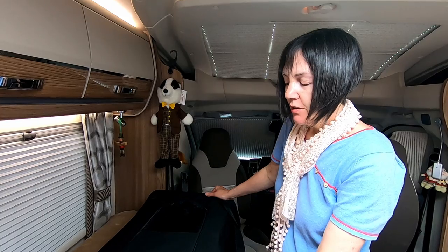So we're going to do our top five — maybe one or two more — space saving things in our motorhome. It applies to both motorhomes and caravans, so stick with us. The first one is the dog crate, which I'm going to demonstrate. I'll swing the camera around and show you what we've got.